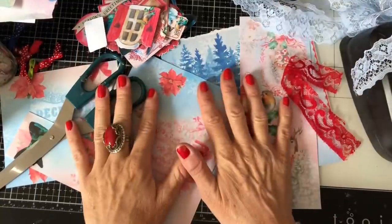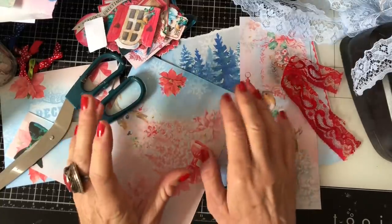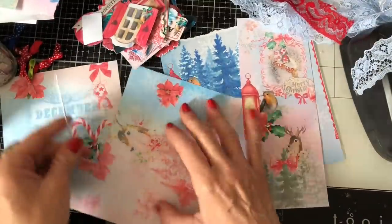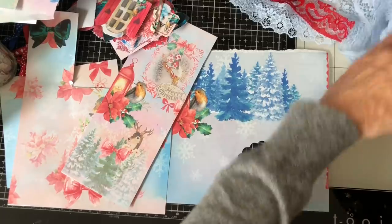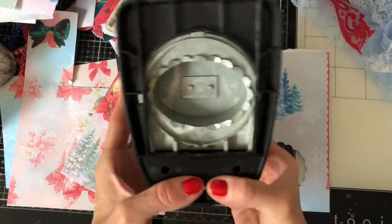Hi guys, this is Tina from shabby-dabby-doo doll. Welcome back to my channel. I'm here to have a bit of a play with some Christmas ephemera, and I thought I would kick it off with some clusters from my Candied Christmas kit.